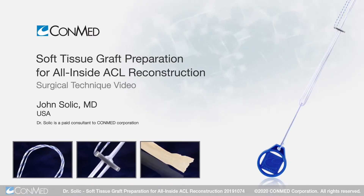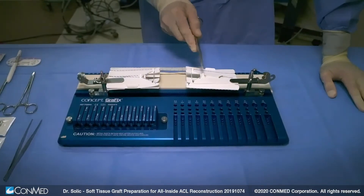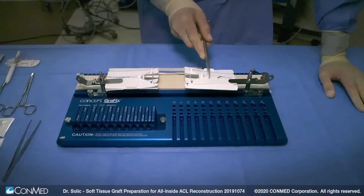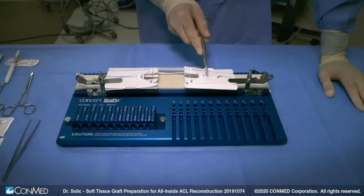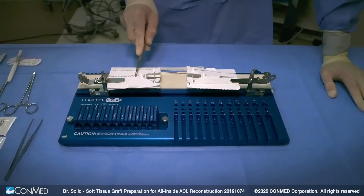Hello, this is John Solick, orthopedic sports medicine surgeon at Emerge Ortho in Raleigh, Durham, North Carolina. Today we'll be demonstrating our graft preparation technique that can be utilized for suspensory fixation on both the femur and the tibia.